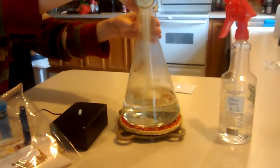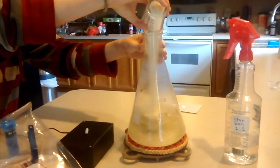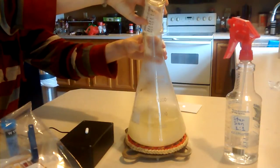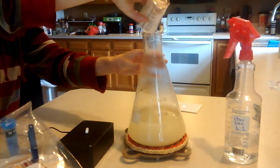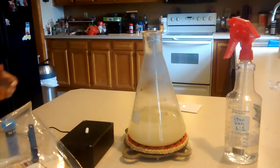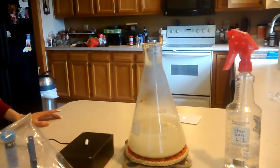We're going to pour the DME in and try to do it without getting it on the outside of the jug — that'll be the fun part. I've got my handy dandy brew assistant, my son. One day he'll be allowed to drink it, but right now he just gets to do the alchemy. Alright, there's our mixed-up solution; we're going to take it over to the stove and bring it to a boil.